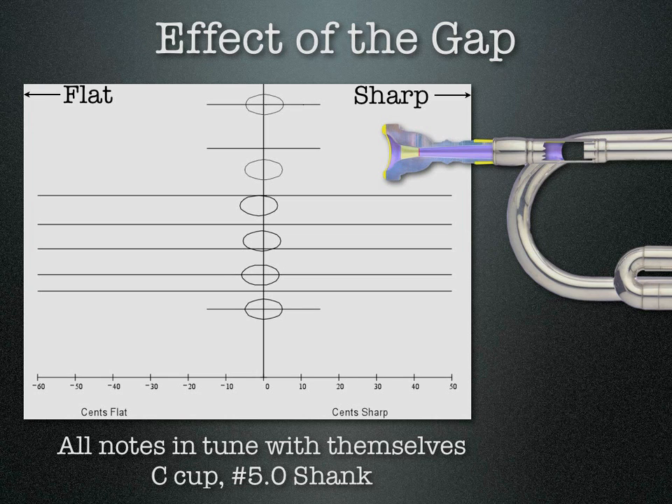This was one of our VR2 B-flat trumpets with one of our C cup mouthpieces and a number five coupler, which gives it a gap of about ninety thousandths of an inch. As you can see, it's extremely well in tune with itself — definitely at the threshold of human discrimination. All the notes are lined up, they're overlapping, it's very in tune with itself.